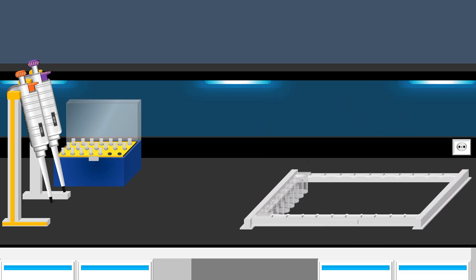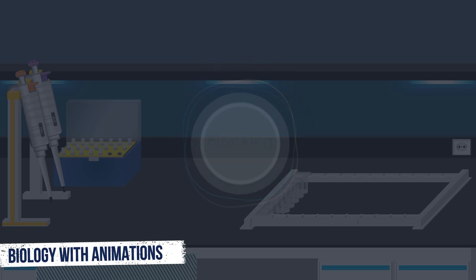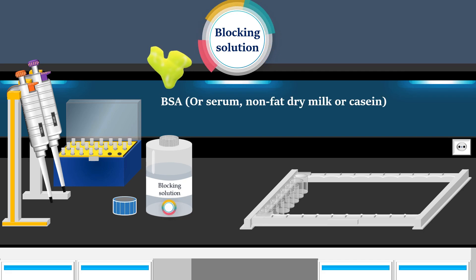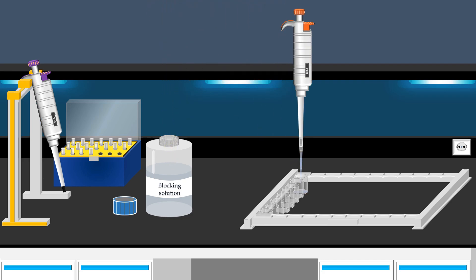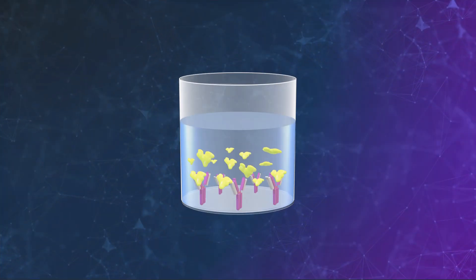The next step in competitive ELISA is to block any unoccupied sites on the solid phase. During this step, a blocking solution is applied, usually containing proteins like BSA, serum, non-fat dry milk, or casein. The blocking solution is added into each well containing immobilized antibodies. Subsequently, the well strip is covered and incubated. The proteins in the blocking solution create a barrier on the plate, preventing substances from binding to these sites in subsequent steps.